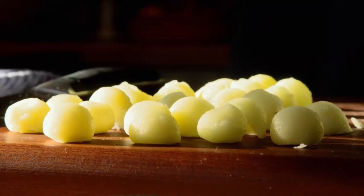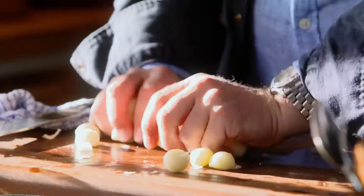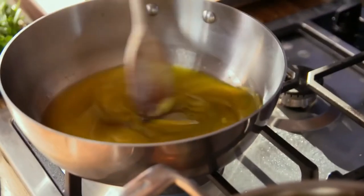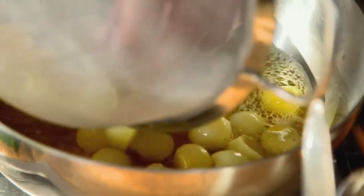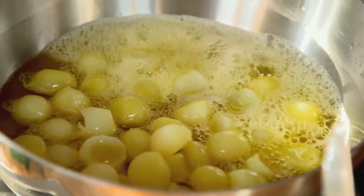I'm going to blanch our lovely pommes noisettes — literally just pop them in for a minute, strain them, and then the good bit: I'm going to use clarified butter, because it's the real traditional way to cook noisettes. They go a beautiful golden colour and it doesn't burn. It's like a pan full of musket balls — superb!